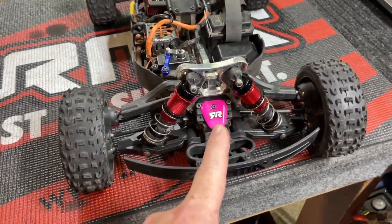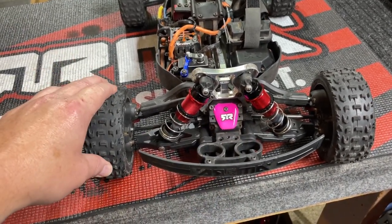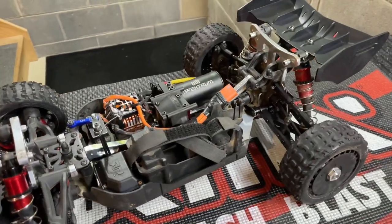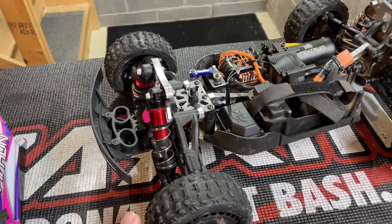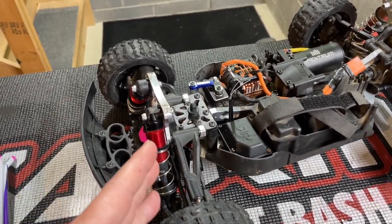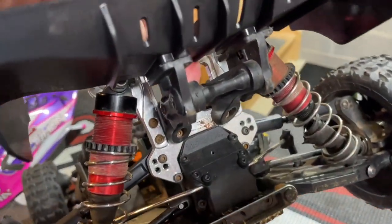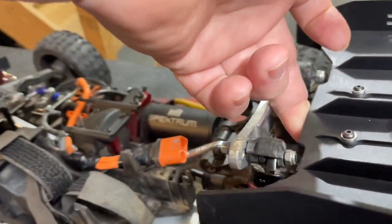Today we're going to tear apart the front end of the Typhon 6S because the fluid has been getting very thin — I've been getting a lot of ballooning — and I want to put a thicker fluid in here. I'll explain why I'm doing that. The rear I had done recently and there's no problem or noises in that differential, but we're still going to cover what's usually causing noise inside and how to fix it. The front and rear differentials are exactly the same — the only difference with the rear is you'll need to take off the rear wing.